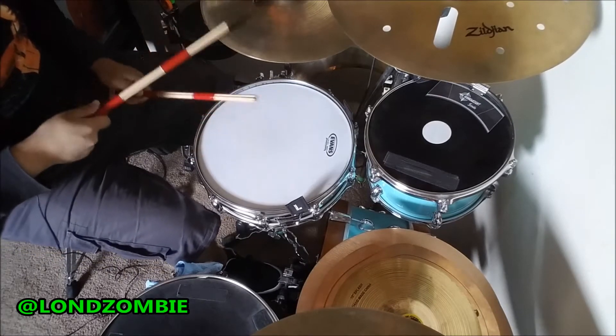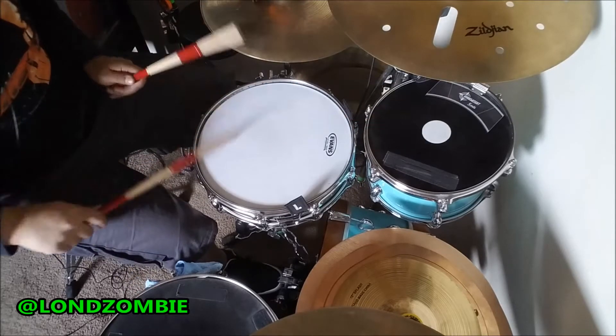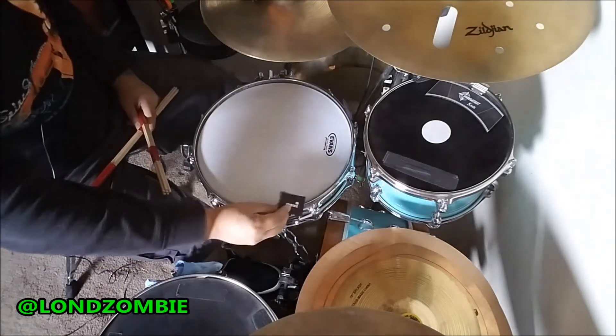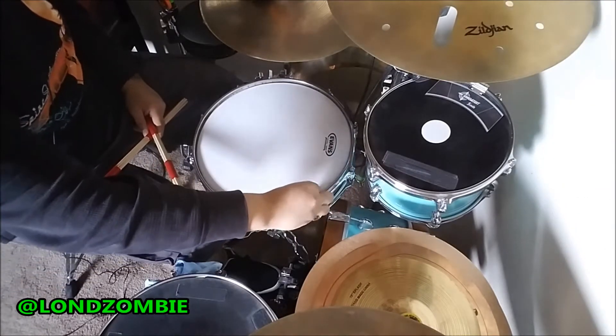Right here we're listening to the snare drum without the Snare Square. Now we are going to take one Snare Square and we are going to apply it to the side of the drum.